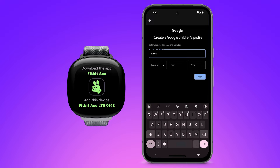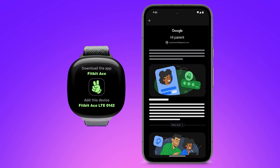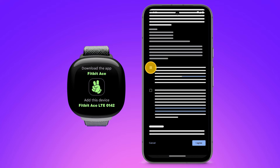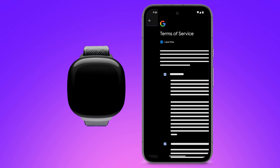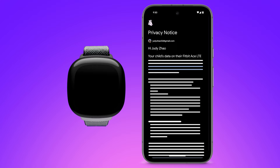Enter your child's first name and birthdate. Review the terms of service and tap 'I agree.' Confirm your password and tap 'Next.' Review the additional terms of service and tap 'I accept,' then review the privacy notice.